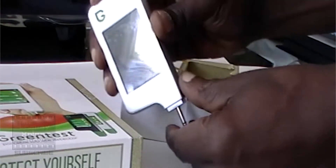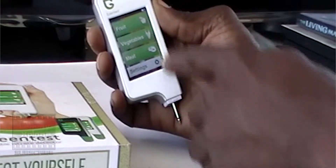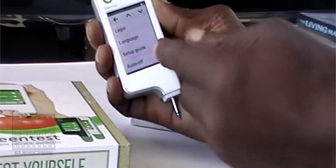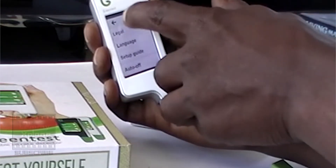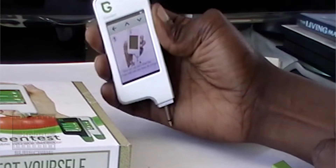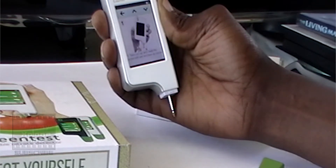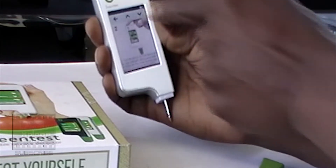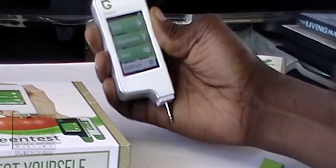Once powered on, you can select what you want to test — fruit, veggies, meat. These are all settings. The touchscreen is not really that responsive, but for 130 bucks, what do you expect? There's a legal terms section, a setup guide, and so on. The setup guide basically shows you how to take off the cap and clean the probe with wet and dry tissue so that you get an accurate reading. Pretty straightforward — you power it up and get into it.